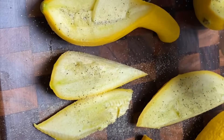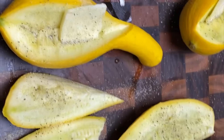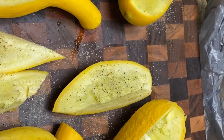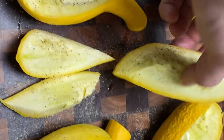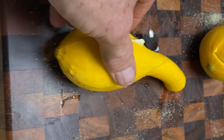Not too much, just enough to give it a good flavor. Then I take the cut sections and put them back in as such. I'm going to put these on a plate and microwave for about 12 minutes and will be back.